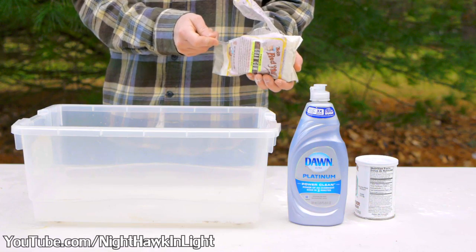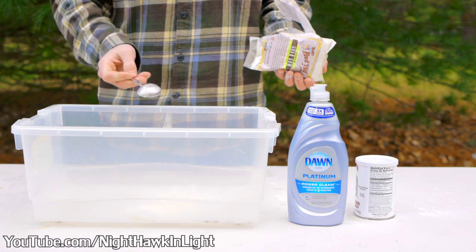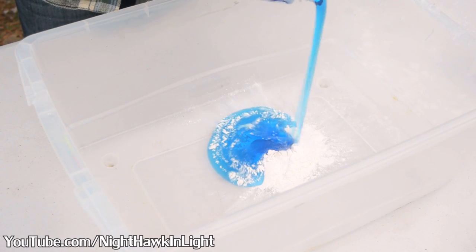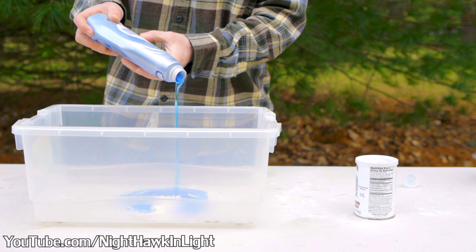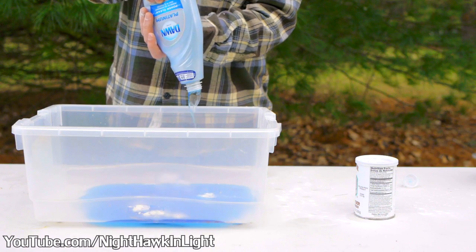I'll be making a 3 gallon quantity of bubble mix starting with 1 tablespoon of guar gum powder. I then add a full bottle of dishwashing liquid. The type that's used does make a difference — I'll list some good choices in the video description below.